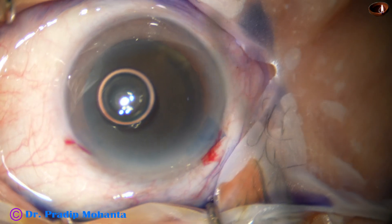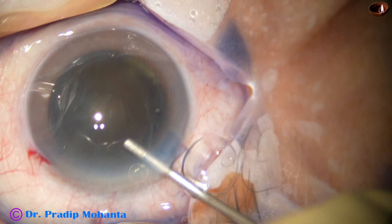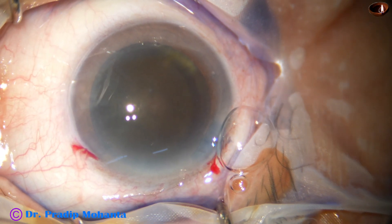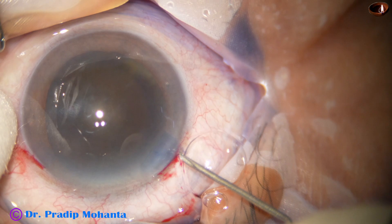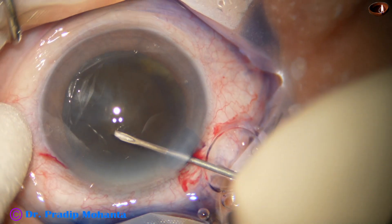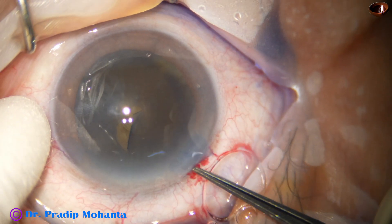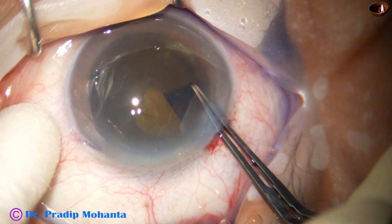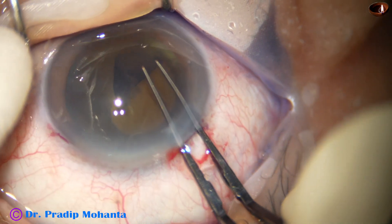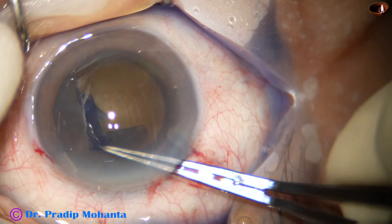Dear colleagues, in this video we will observe management of two rock-hard nuclei. This is the first one. After staining the anterior capsule with trypan blue dye, the anterior chamber has been filled up with two percent hydroxypropyl methylcellulose. An adequate-sized capsulorhexis is now being done with the help of a Utrata forceps.